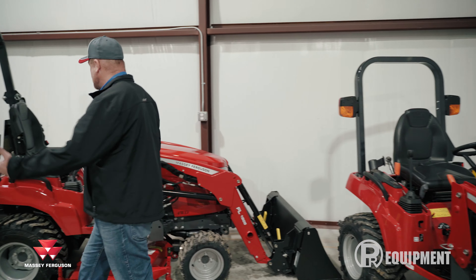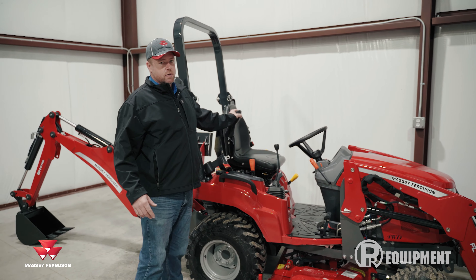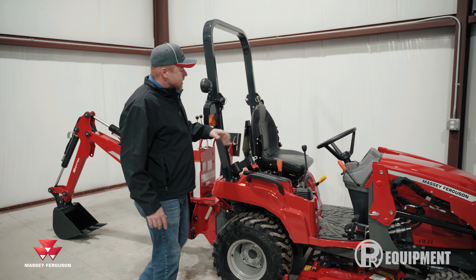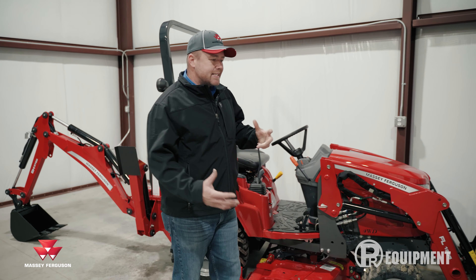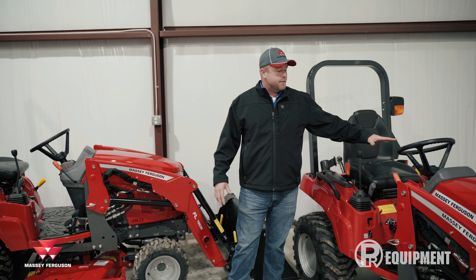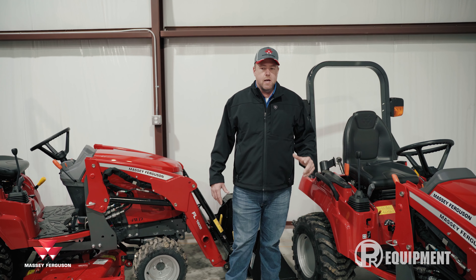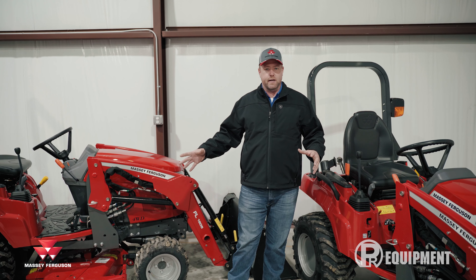There are a couple other things to consider. On the E series, we don't get armrests, whereas on the M we have these built-in armrests on the seat, which is a nice upgrade. The M also comes standard with a rear work light and a 12-volt charger in the cubby. The E is really popular just because it's at a very attractive price point.